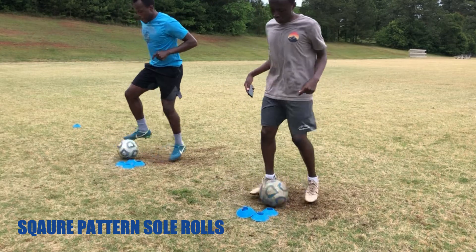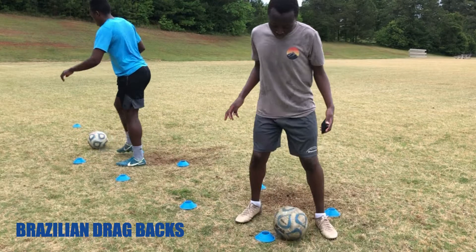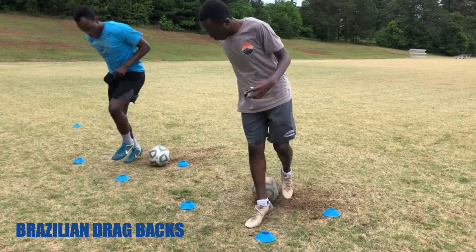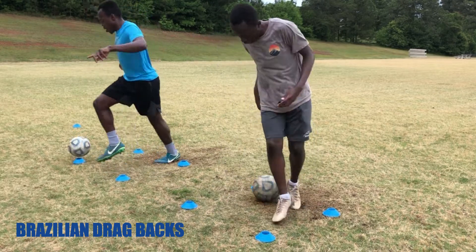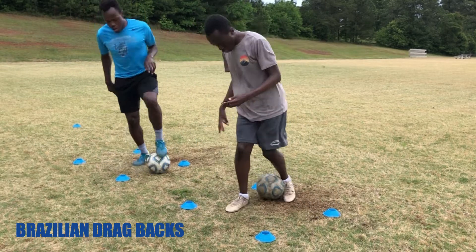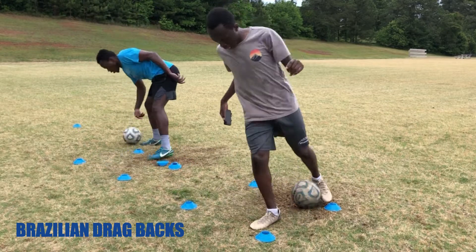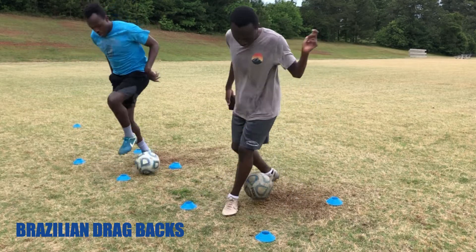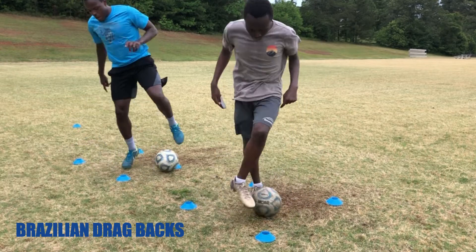Let me know in the comment section if you want to see what we do for fitness — it's not fun and not the most interesting on camera, but if you want to see it leave a comment. The last drill here is Brazilian drag backs. Our legs are almost fried at this point; if we'd done these at the beginning the quality would have been a lot better, but it's good to push yourself when you're tired. Once you're fatigued your concentration has to be immaculate — your legs may be tired but mentally you still have to be there.